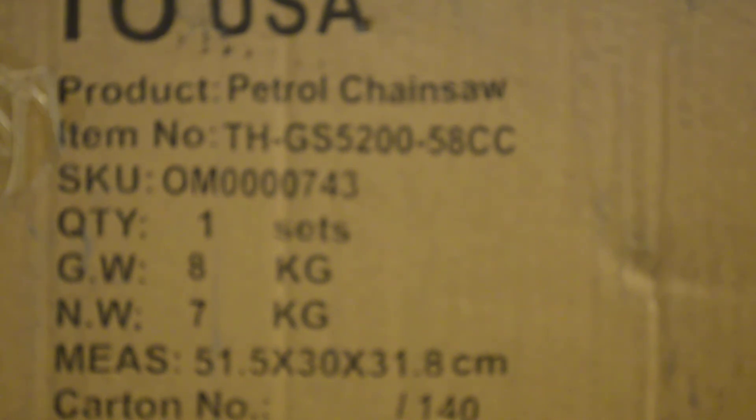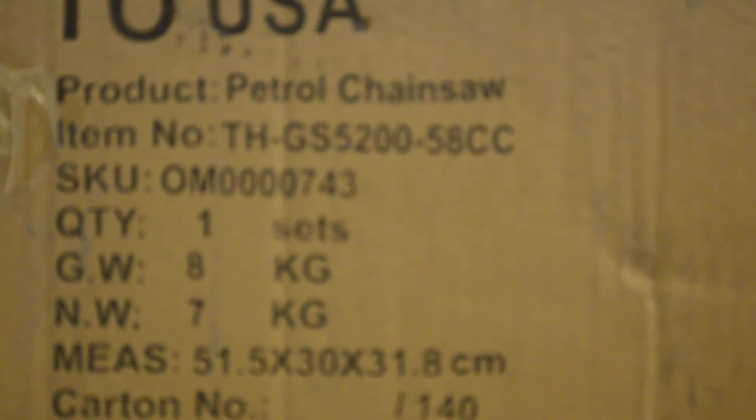The GS 5200 is a really good number. If you do a search on the internet for Chinese chainsaw GS 5200 you will come up with dozens of these GS 5200 models and they're all 52cc. So this kind of marketing technique is widespread coming out of China — you'll find saws labeled from 45cc all the way up to 75cc and they're all 52cc.